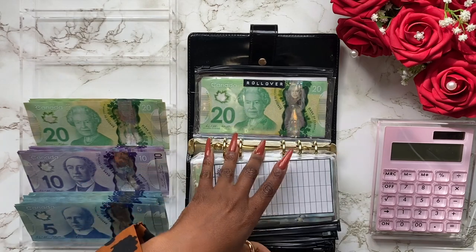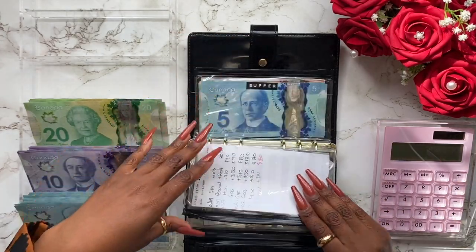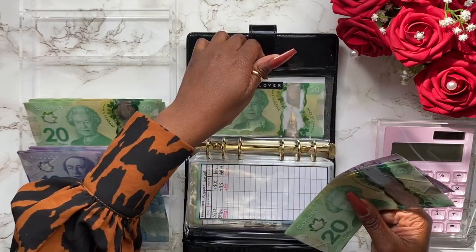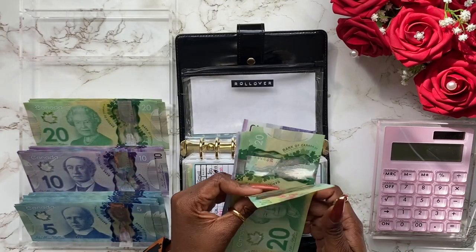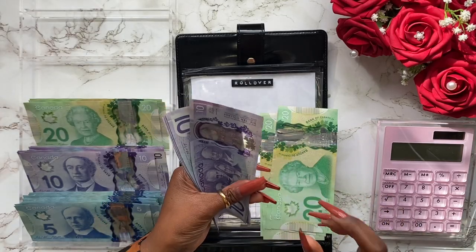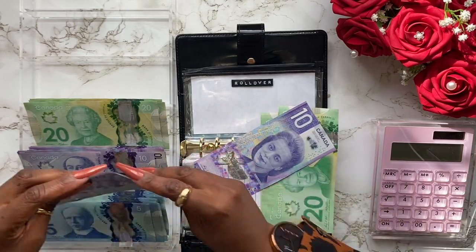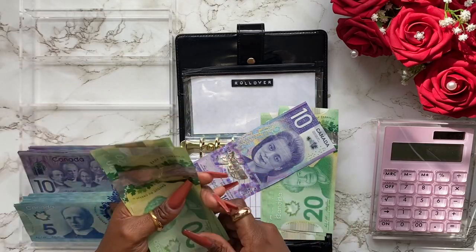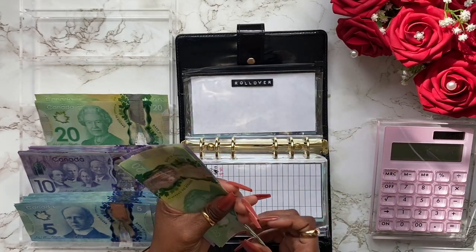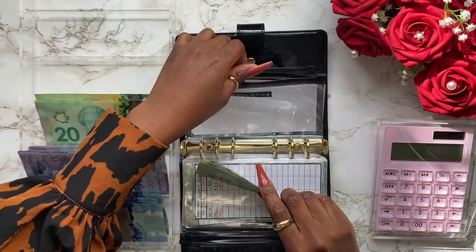Rollover — I can see it as is unless I have a few fives I can swap for 20s, since I don't have any more 50s or 100s. Let's see: 10, 20, 30, 40, 50, 60, 70. I'll keep this 10, put the 60 right there, and grab one, two, three — three twenty dollar bills. So we got 20, 40, 60, 80, 100, and 20, 40, 50 — $150 dollars into our rollover.